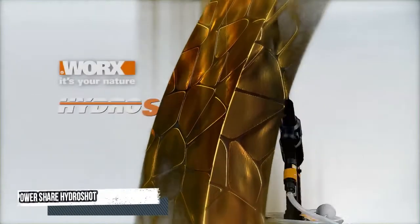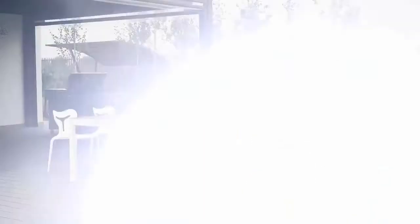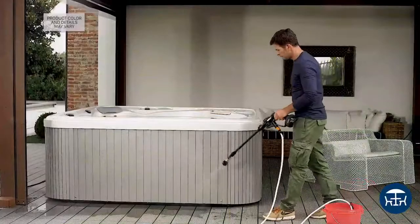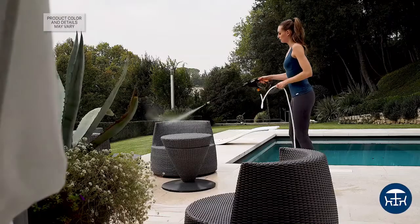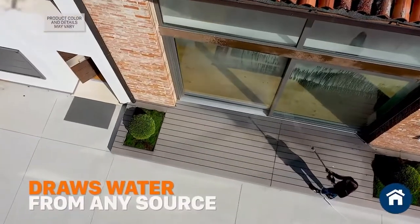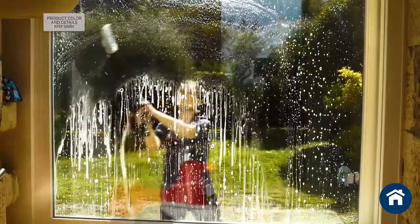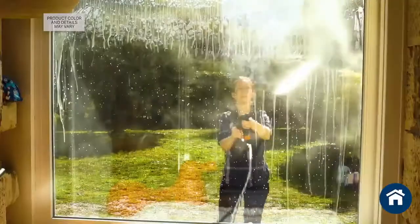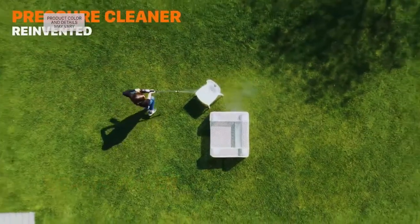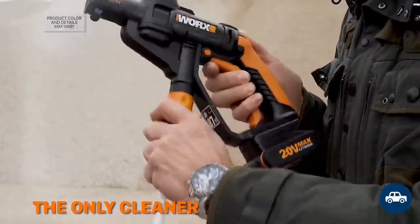Number 7: Worx Power Share Hydro Shot. The Worx Hydro Shot brings 20-volt cordless power to pressure cleaning. A light, compact design means easy cleaning on the go, with up to 10 times the pressure of a normal hose. The innovative Hydro Shot is completely portable as it draws water from any source — including a bucket, stream, or pool — and gives 30 minutes of continuous runtime.